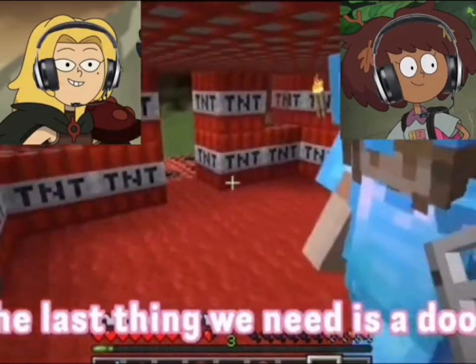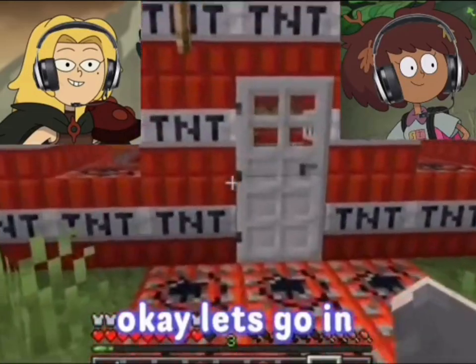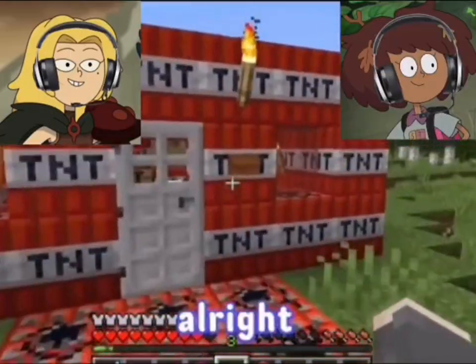The last thing we need is a door. It matches the TNT — oh my god, it's matching the vibe. Let's go in. It's an iron door, we need a button. Alright, here we go.